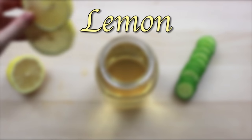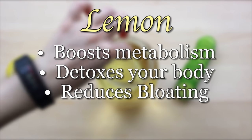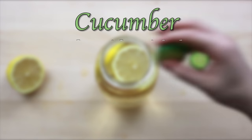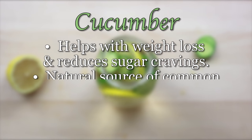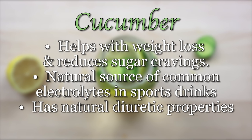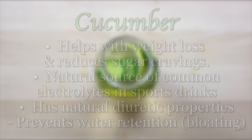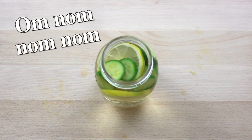First comes our lemon, which is known to boost metabolism, detox your body, reduce bloating, and give you a serious energy boost. Now for our cucumber — cucumbers help with weight loss and reduce sugar cravings. They're a great natural source of potassium, magnesium, and calcium, which are common electrolytes found in sports drinks. Cucumbers also have natural diuretic properties which prevent your body from retaining excess water and reduces bloating. Since cucumbers are so rich in fiber, which helps keep you feeling satiated, after I'm done with the drink I'll often take the slices out and eat them.